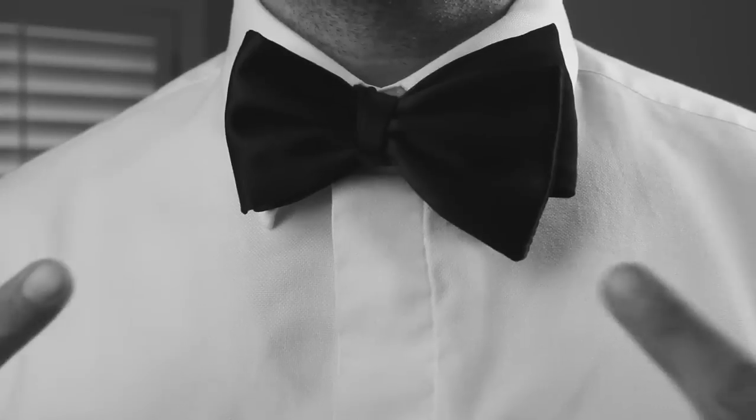So that's it — that's how you tie a bow tie. Get out there and practice. It'll take a few times to master, but once you do, it will serve you for the rest of your life.